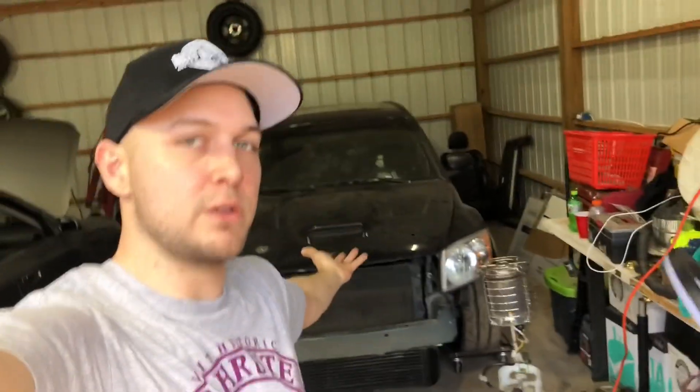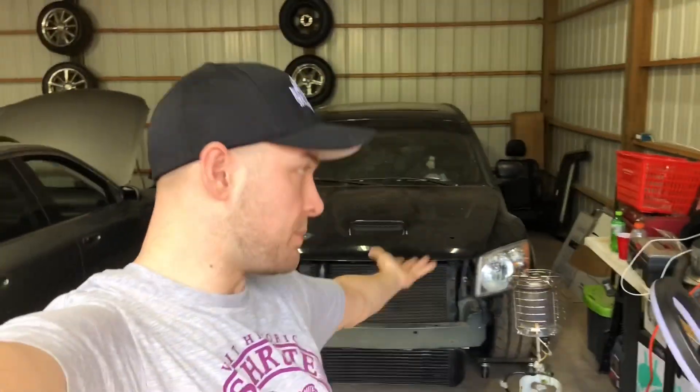Welcome back to Rusty Nuts Media. If you're new here, we cover local car shows, do product installs and reviews, and work on a couple of project cars including Project Gooch — a 2008 Dodge Caliber SRT4. We're setting it up for drag racing this year, trying to get the Caliber SRT4 world record, which is currently around the 10.5 mark in the quarter mile at maybe 144–145 miles an hour.